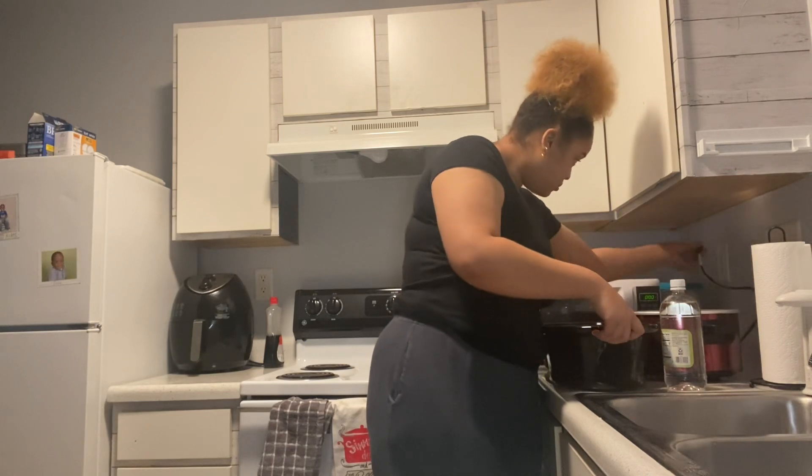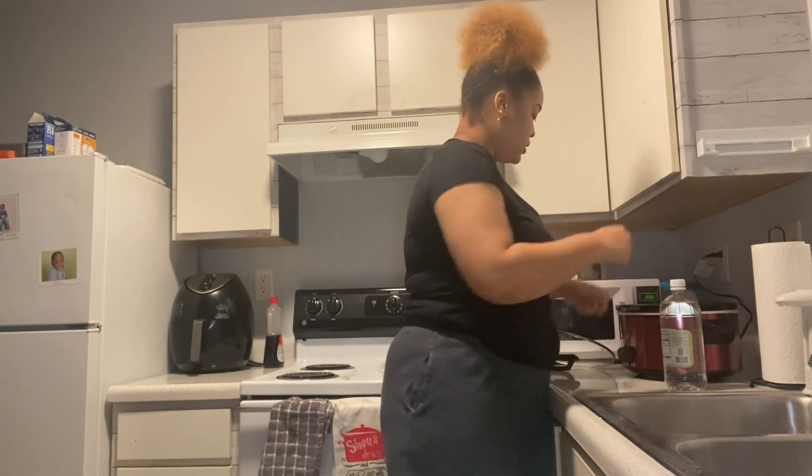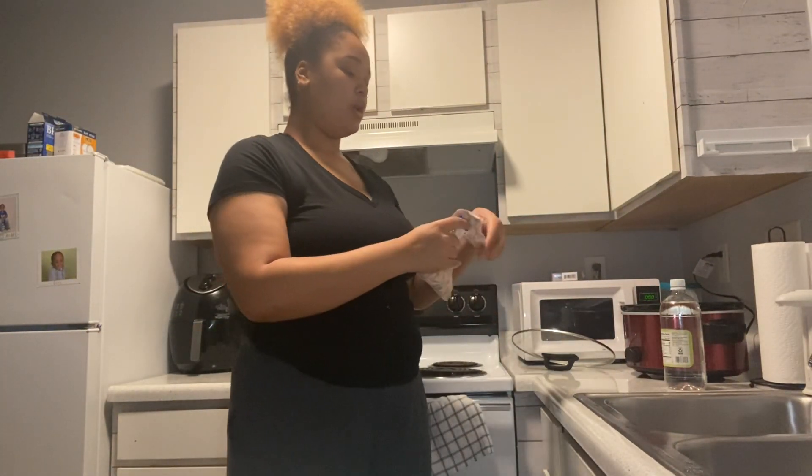Waiting for that meat to go ahead and start cooking while I'm cleaning my greens. Yes, I get the frozen chopped onions but they work the same.